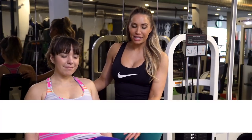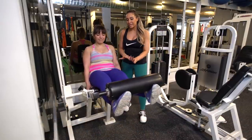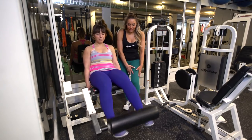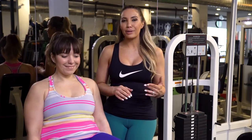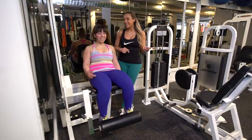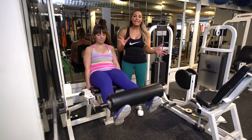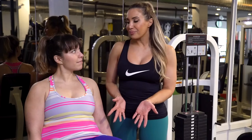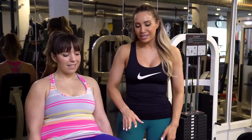I actually like the leg extension machine — it's a machine that helps to isolate the quadriceps, the front of the upper leg. But if you are trying to lean out your thighs and make them a little bit slimmer, this might not be one to add to your list. If you do, keep it really light — maybe 30 to 45 pounds — and do 20 to 30 reps just really concentrating on the contraction. Or if you're actually working on leaning out, take it out for a while and focus on the other exercises we showed today. We're also going to show you one more — a lengthening exercise versus a building exercise.